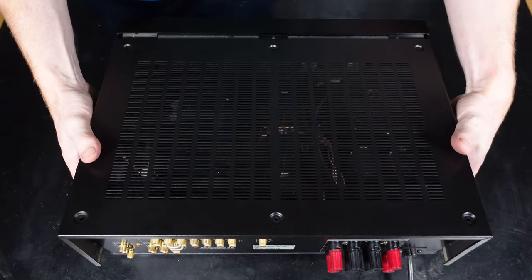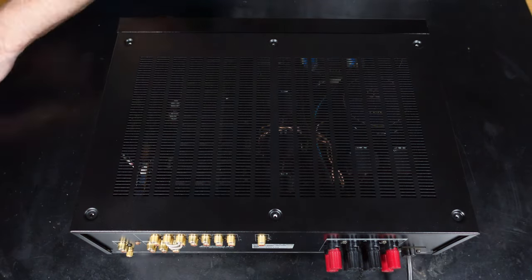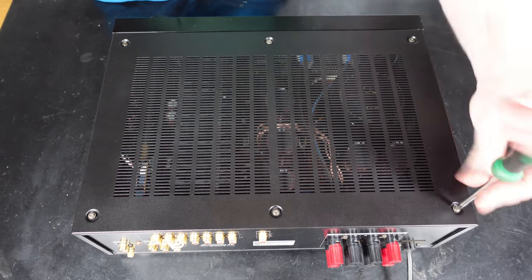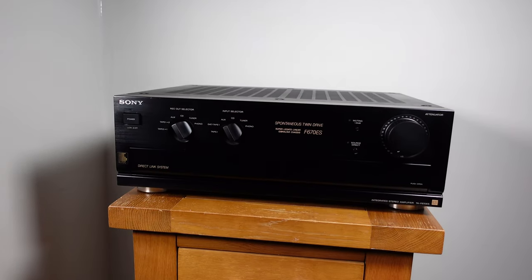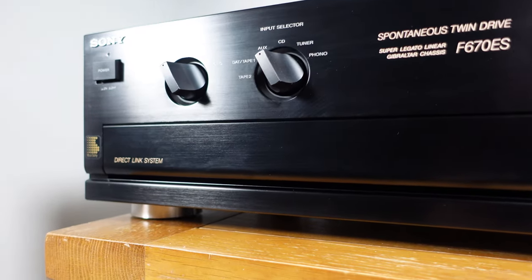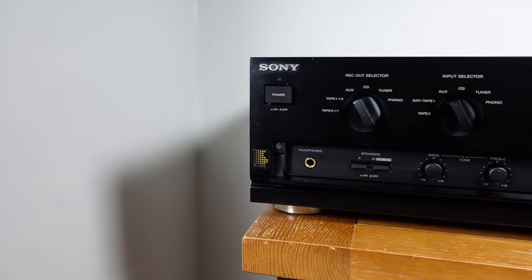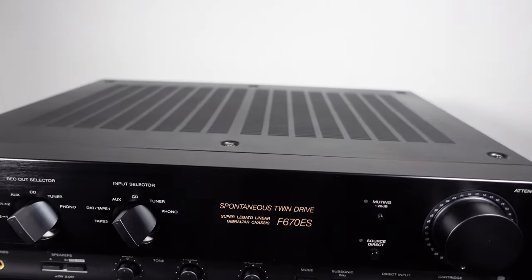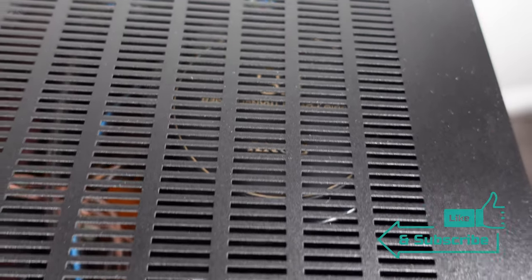I've also given the case a refurbish, retextured and finished in a satin black finish which looks amazing. You can see it is a massive improvement for not a lot of work really — this amplifier deserves to have this done to it. There will also be an overview video coming soon on this amplifier to show it in operation and go over the details on it. Thanks again for watching the video, it's really appreciated. I hope you enjoyed it. Please like and subscribe and we'll see you in the next one.